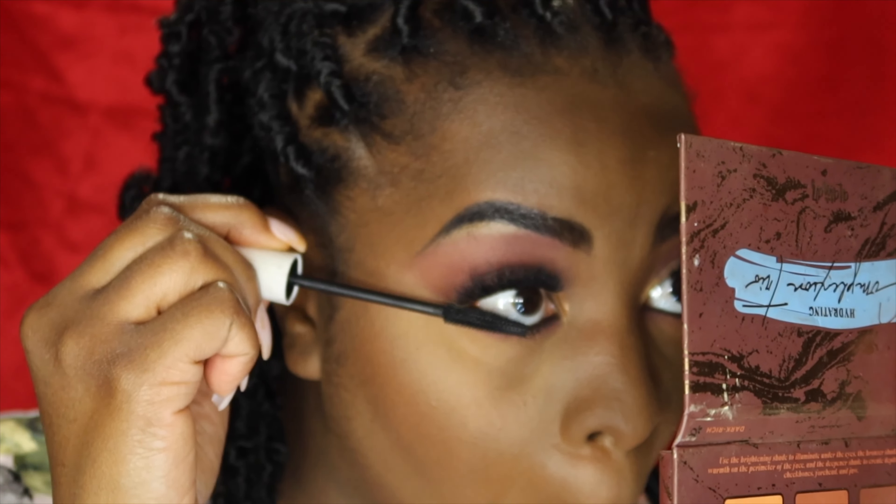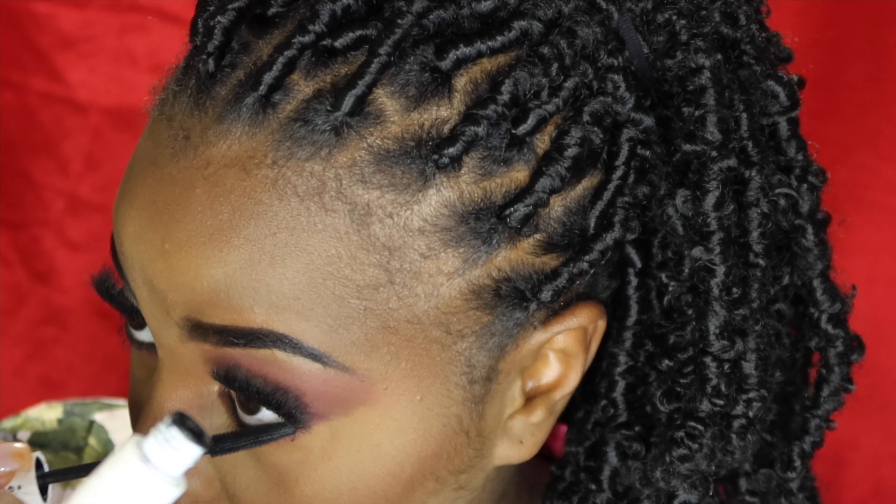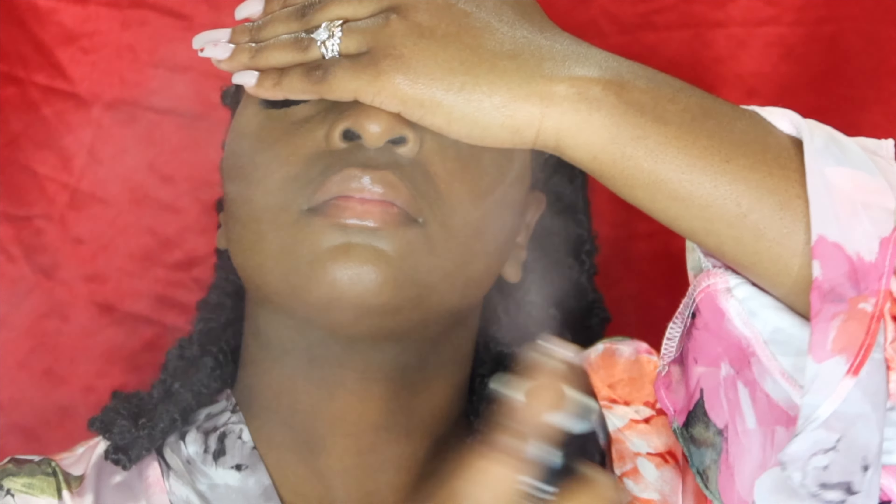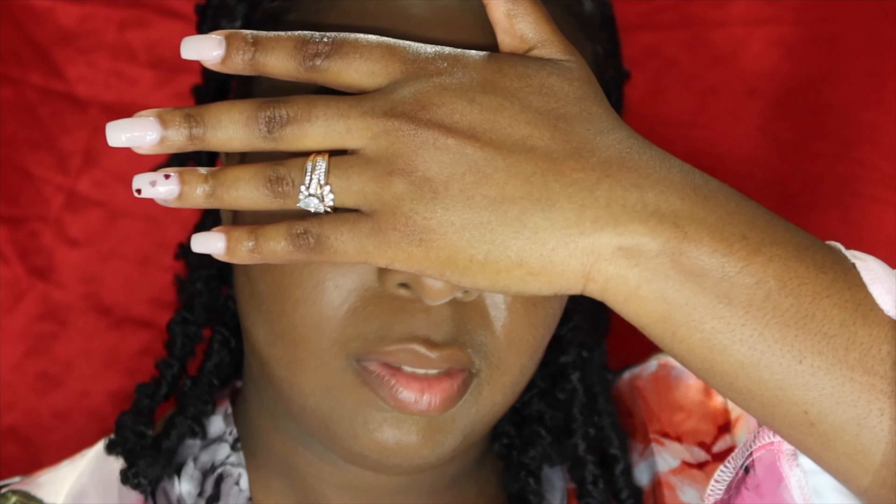Let's go ahead and do the lips and then we are all done with the makeup. Covering my brows — covering my brows because I'm not supposed to be getting wet. The face is beat; I'll put my highlighter on after the lips.